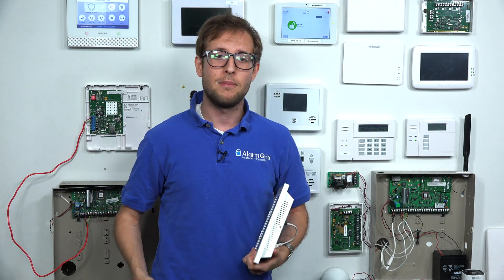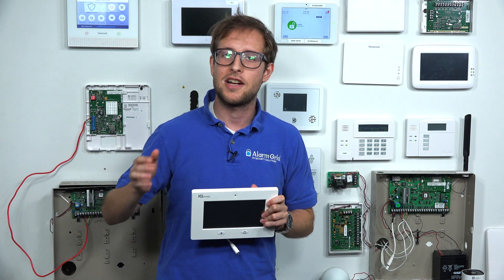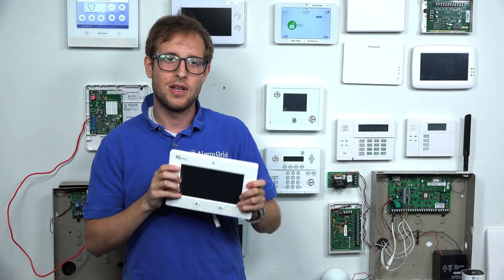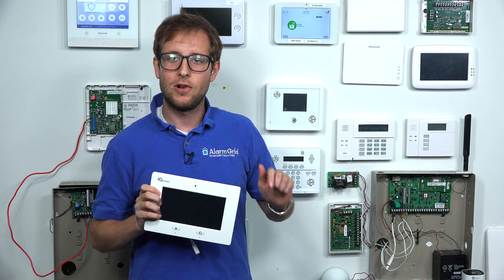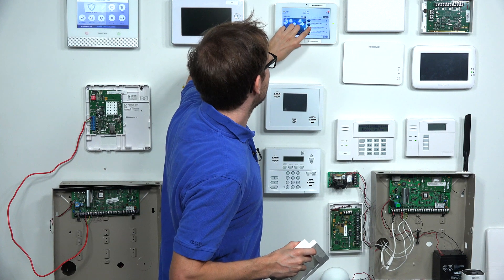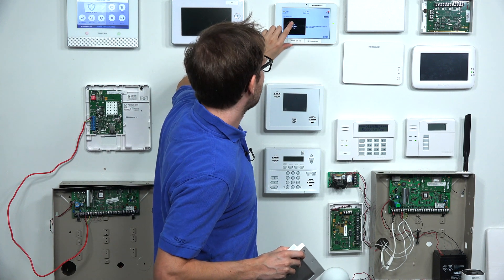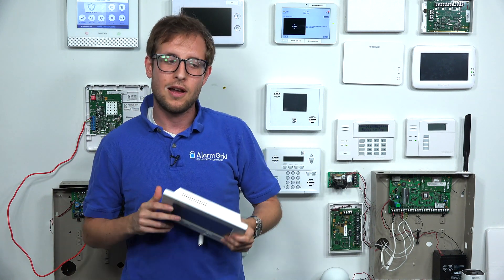Another thing to keep in mind: if you have Alarm.com security cameras, a lot of them allow for live streaming on the newer IQ Panel 2 Plus system. You can live stream your cameras and actually view the footage right from the panel itself. The original Qolsys IQ Panel does not support that. If I go over here onto the menus on the system we have pulled up, you can actually see there is a camera section right here — you can play cameras. Ours aren't set up at the moment, but that's where you would go to live stream right from the panel.